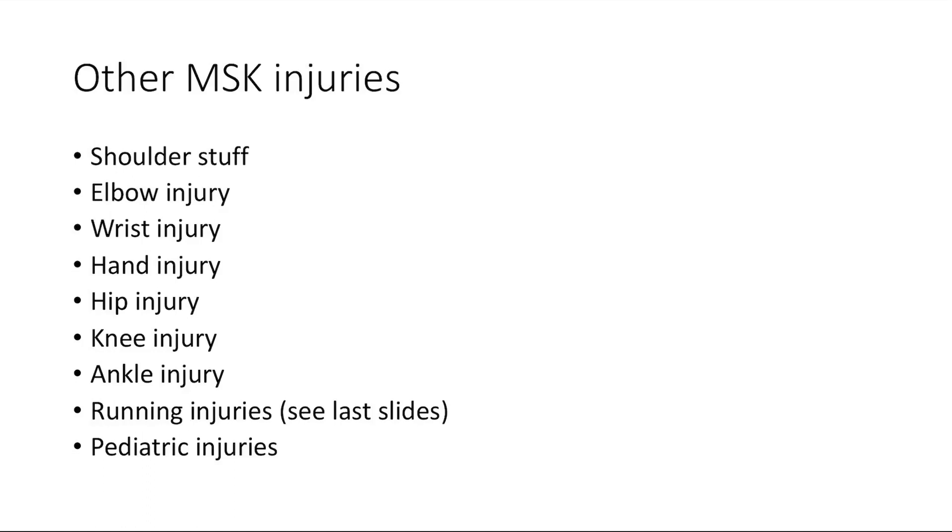We've talked a lot about joints and bones. Now there are a couple other MSK injuries to cover, and for this video we're going to cover all of this.